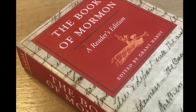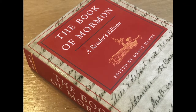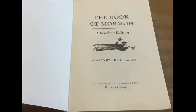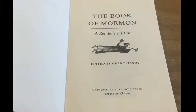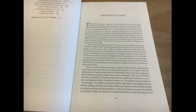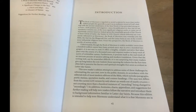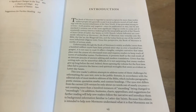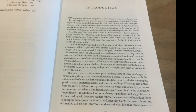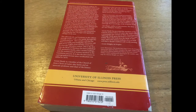In 2003 or thereabouts, Grant Hardy started a project of creating a reader's edition of the Book of Mormon. His introduction in the front of the book is one of the most comprehensive and well-rounded introductions I've seen. The 23-page introduction focuses on Book of Mormon history and views both the Salt Lake perspective and why this is important to a non-member's point of view also. Seriously, this is one of the best secular introductions I've read, and I encourage reading it if you chance to pick up this edition.